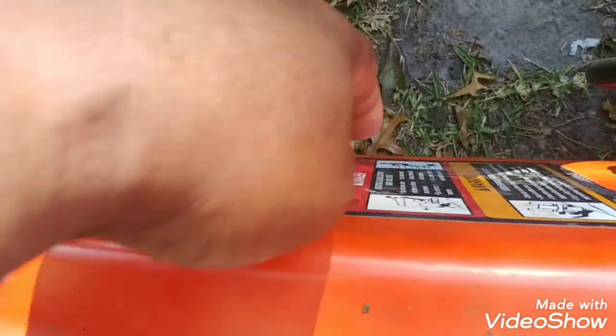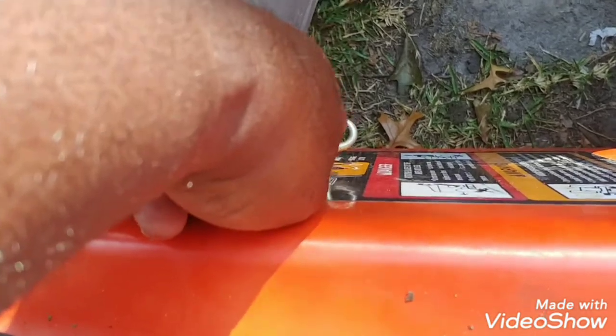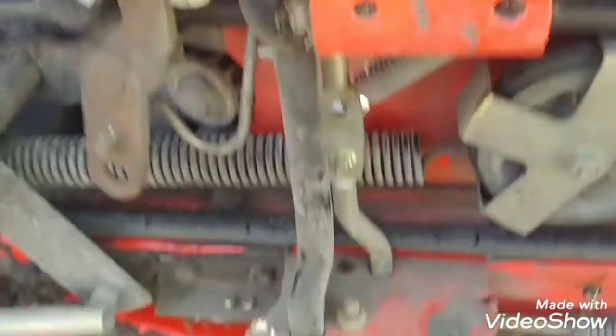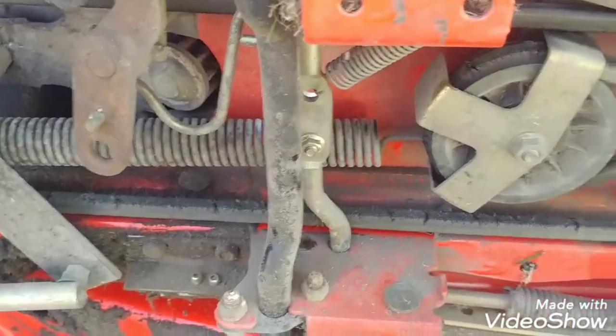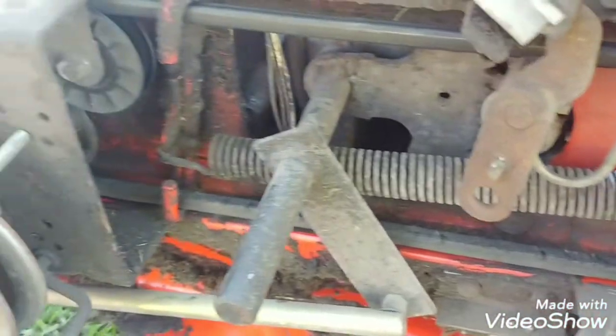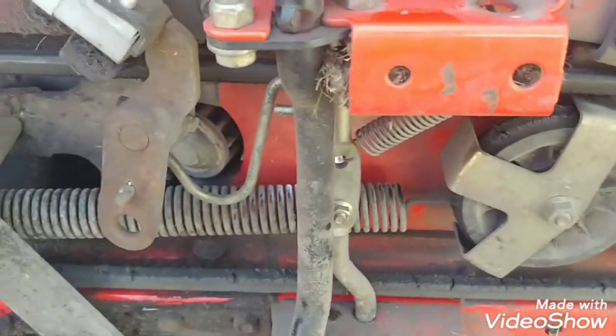That should have given me a warning because it kept getting stuck. Man, I stayed on this thing last night until I wore myself out. I was about to give up and tell the customer the transmission was shot, but the transmission couldn't have been shot because it did move — but it wouldn't move again.